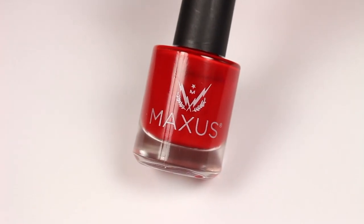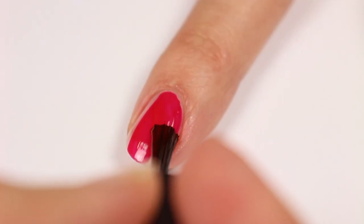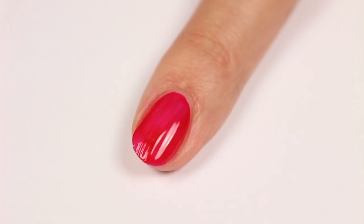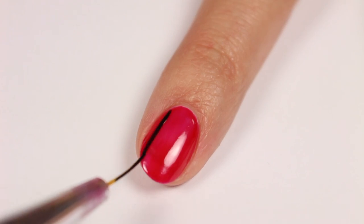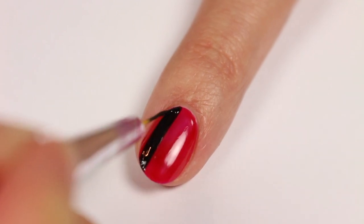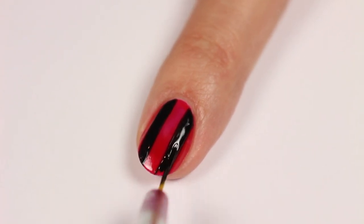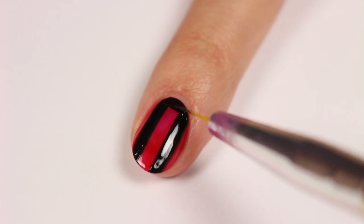Then apply one coat of red polish. Next, use a black polish to draw two thick stripes going down the nail. Add some more stripes going across — I did three, but you can adjust to the size of your nail and do more or less if you want.